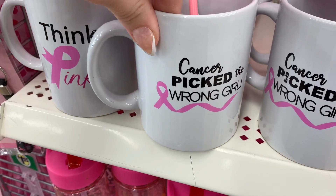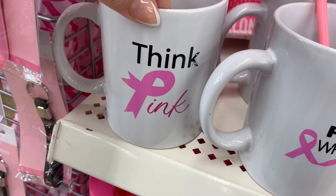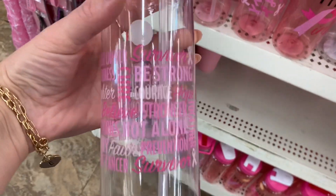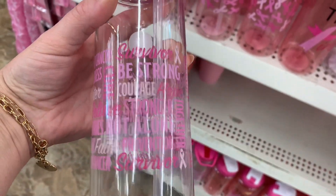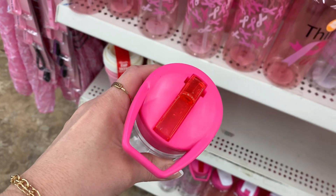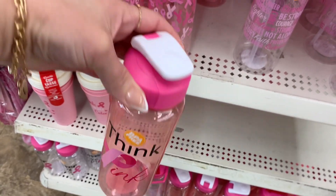They had several different styles in these mugs. I believe these have been around as well — think pink. They're actually a very decent size mug. And then they had these little water jugs, or water canisters, or water thermoses — whichever you would like to call them. But I thought that these were all really nice. They did have several different styles to choose from.